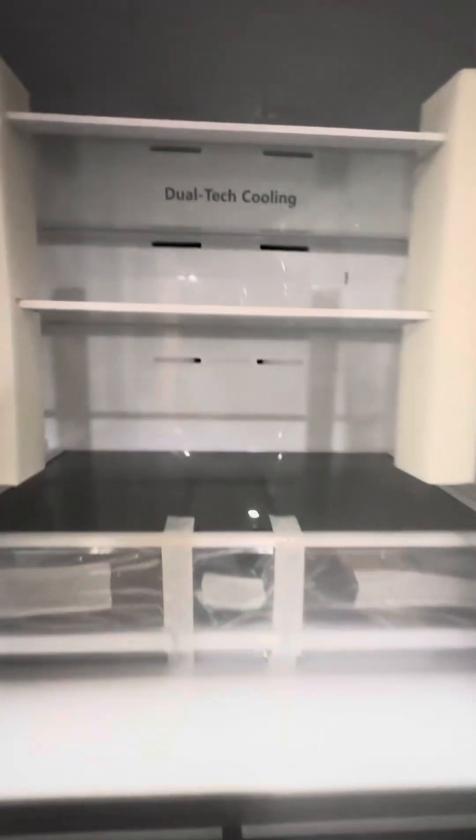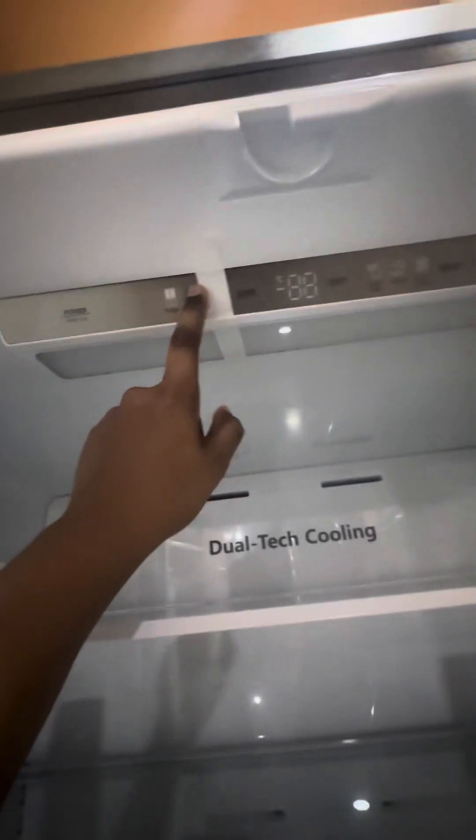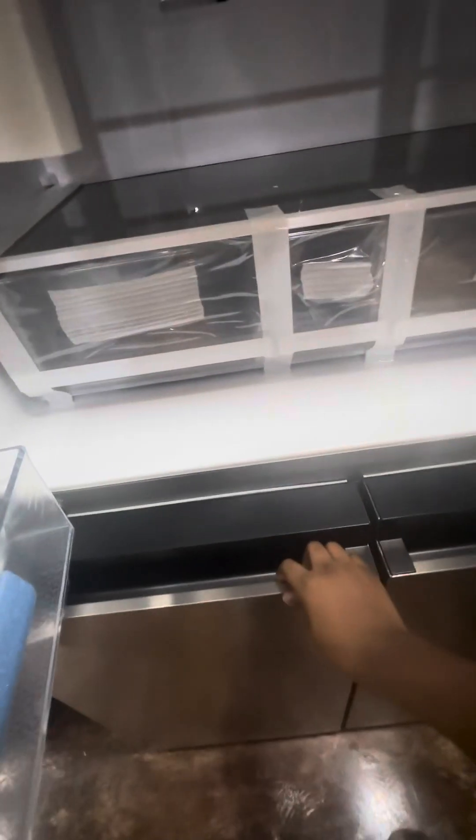This fridge also has wheels for easy movement. There's a light inside. You can see all the layers between the shelves. There is also a 'My Fresh Choice' convertible zone section.